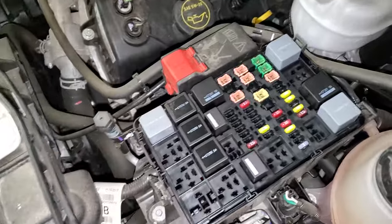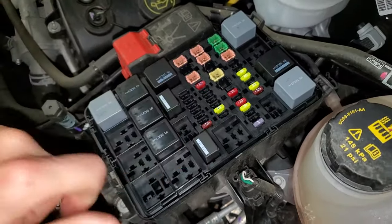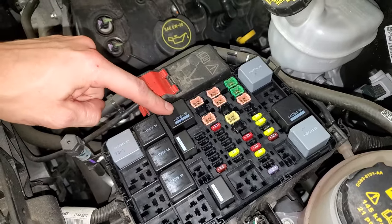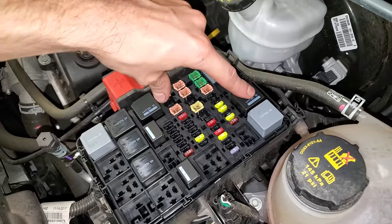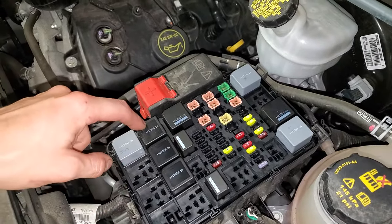Beginning with the relays, that is going to be the fuel pump relay. You can try tapping on it, or as a troubleshooting step, you can swap it with your air conditioning relay right there. The starter relay is going to be this one right there. This is the PCM relay — I wouldn't suggest switching these two relays. You could try one of these; this one is for the cooling fan.